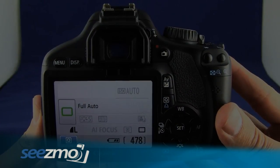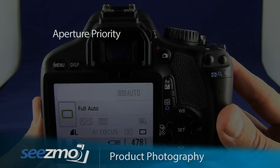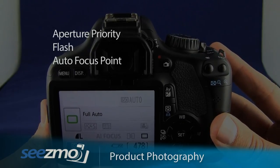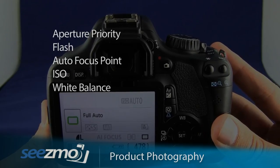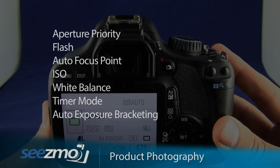To optimize the camera for product photography, I would recommend setting the aperture priority mode. You'll want to make sure the flash is turned off, set an appropriate autofocus point, and you may want to set the ISO and the white balance. If you're using a tripod, you'll want to set the timer mode and you may want to set the auto exposure bracketing.